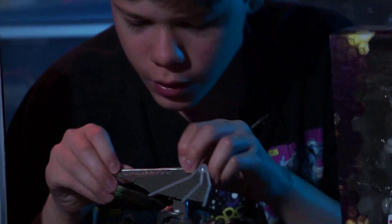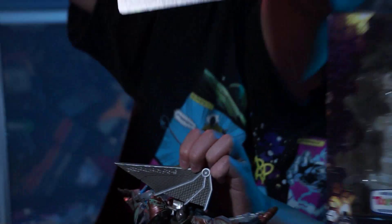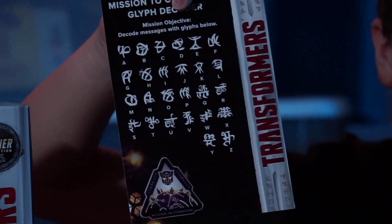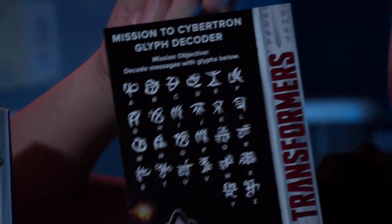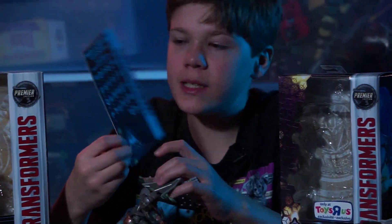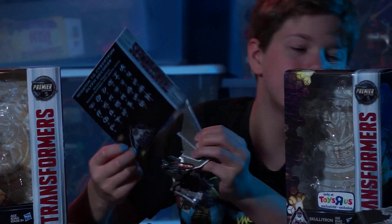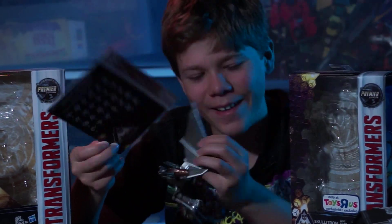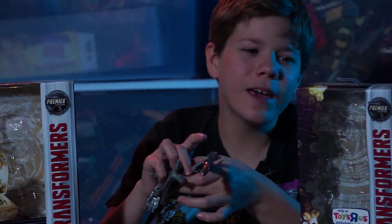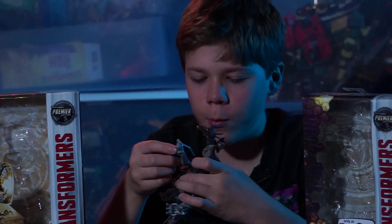On the wing right here — I don't know how well you can see it — there's markings. At Toys R Us there are these decoder sheets. I'm going to hold it really still so hopefully you can take a screenshot in case they don't have them. There are these sheets and it's a decoder — there are symbols here on the wings and you have to decode it. It says Skulltron — it says his name on his wing. I wish there was something like a code or a hint to something secret.